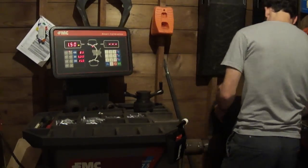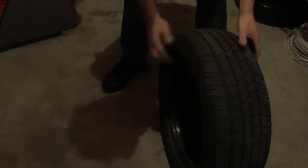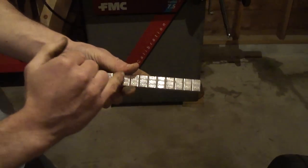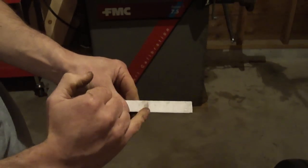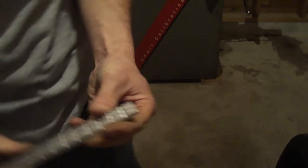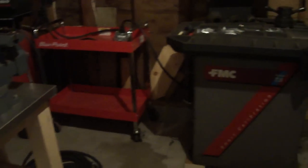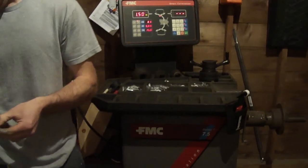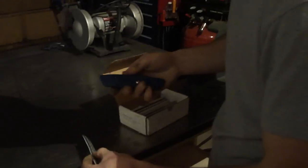So we'll pull it off the tire. Now I cleaned this rim already so I don't have to worry about re-cleaning it — it's nice and clean. These are the stick-on weights we're going to be using. You can see they're in quarter-ounce increments. What you want to do is add up the weight you need, cut the backing of the tape, break them apart, and then apply them.